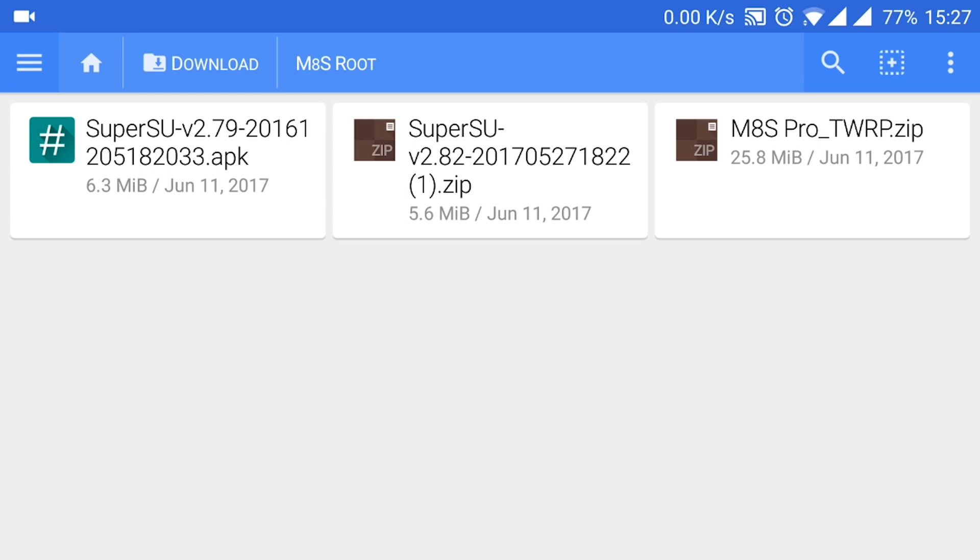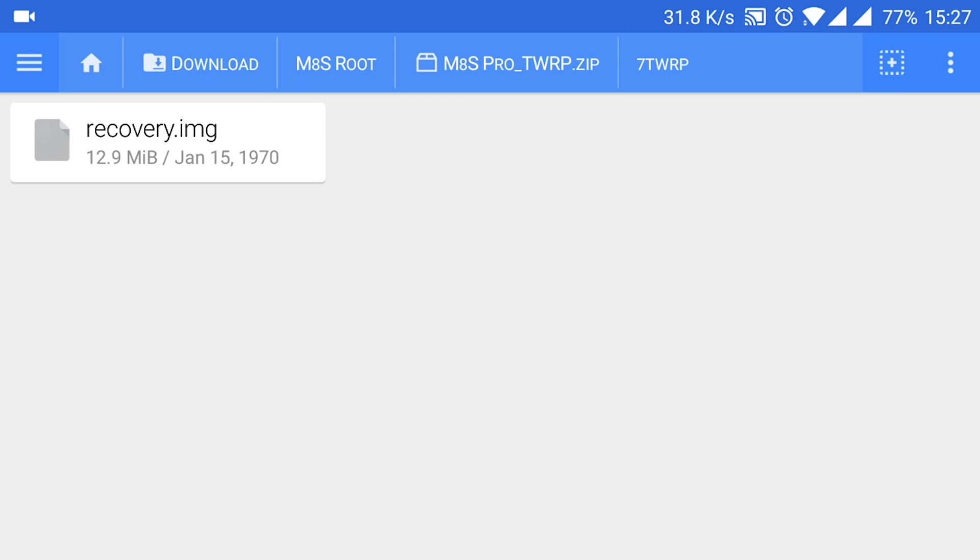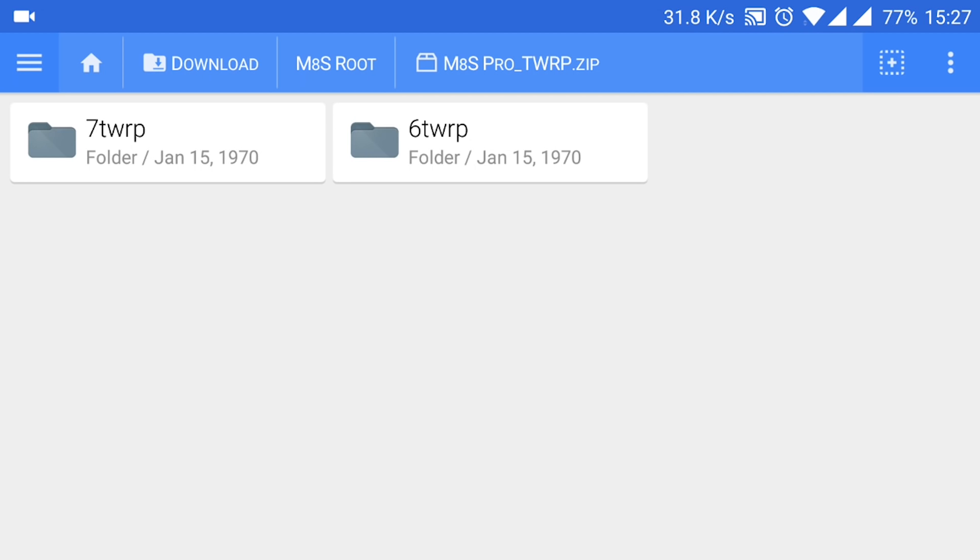You must copy the SuperSU zip file as well as the correct recovery to the root folder of a micro SD card. To do so, you have to choose the correct recovery depending on which version of Android your TV box comes with. The first batch of these came with Android Marshmallow and the current ones come with Nougat.